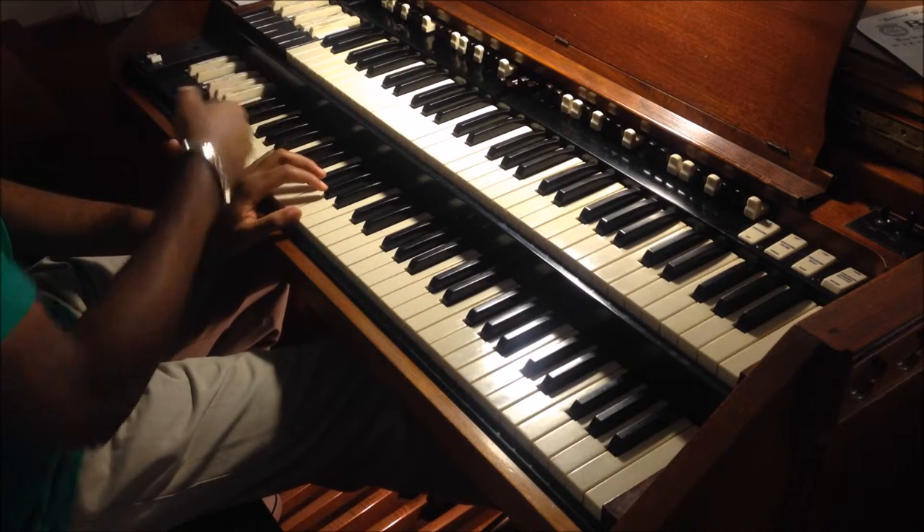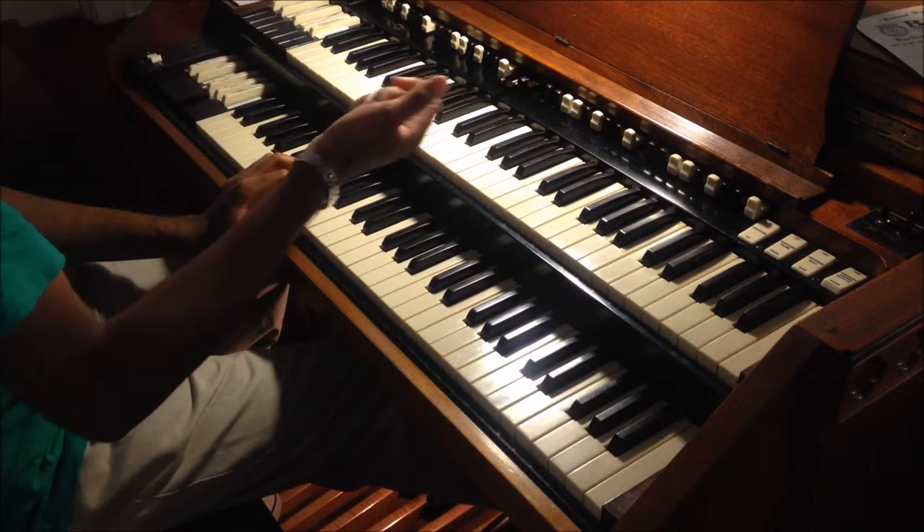And I'll even include the A-flat on the top manual, which is actually a trumpet sound.